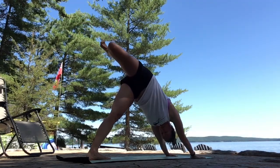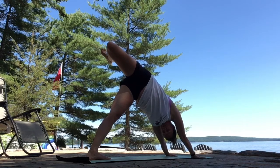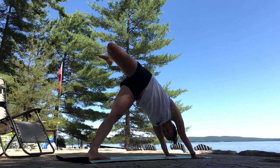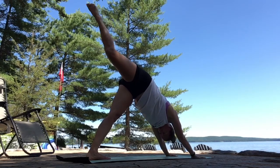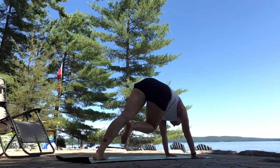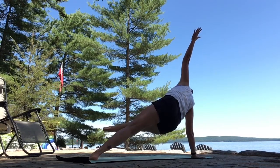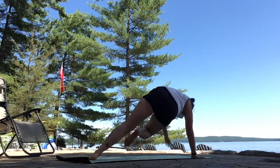Inhale, right leg lifts. Exhale, scorpion tail — heel towards your left glutes. Bending your knee. Circle through your ankles. Open up. Keep pressing the floor away with your palms. Inhale, three-legged dog. Exhale, draw your knee to your chest. Left arm opens left. Kick your right leg left. Option to hover. Plank.